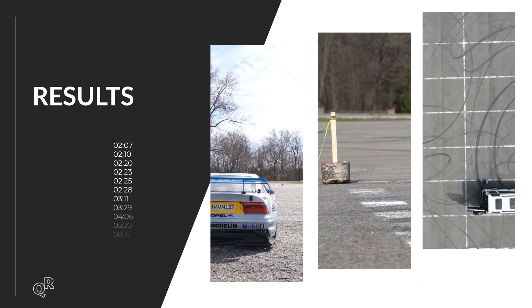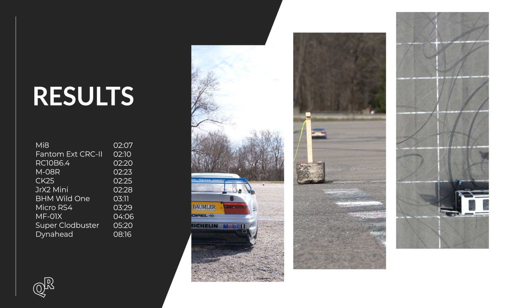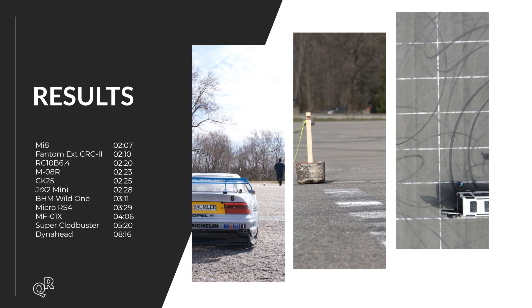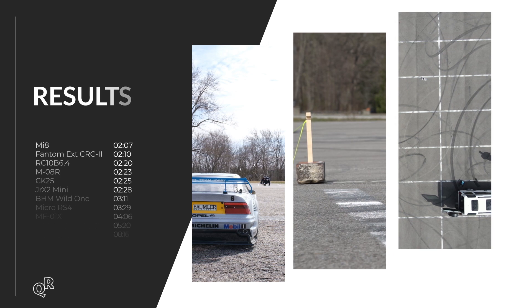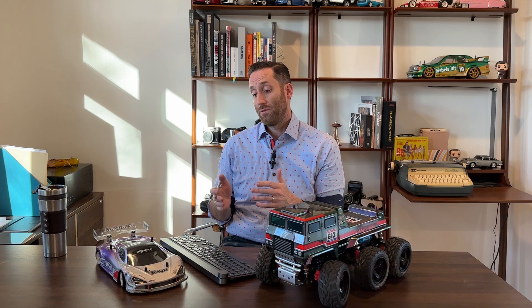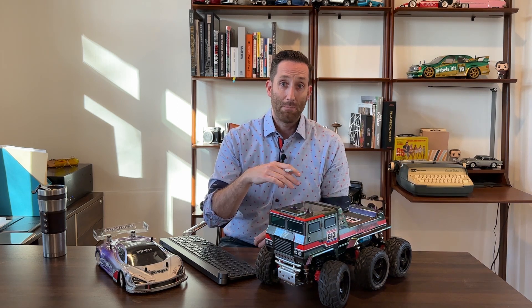Alright, here are your results. The fastest one was the MI8, which was honestly no surprise, and as I said the Dynahead was the slowest — but it's not its fault, it's supposed to be slow and is a lot of fun in the dirt. Those were the drag races with 11 vehicles. If you have any questions about the setups or think there are things I could have done to get better speeds, let me know in the comments. Please remember to like, comment, and subscribe because I am putting out new videos and new content. Thanks very much, have a great one.